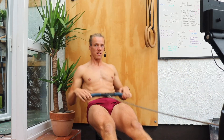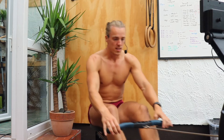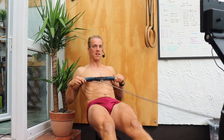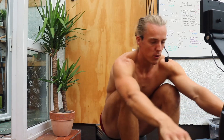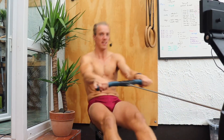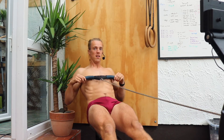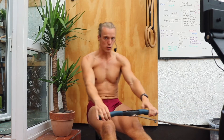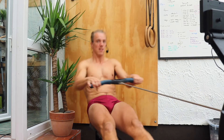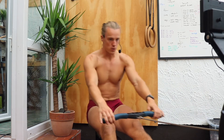We'll finish off this minute with a nice controlled shape, and then we'll do one more quick drill before we ramp up. So pause here, we'll come forward — just the hips and arms, and then full stroke. Just hips and arms, and then full stroke.